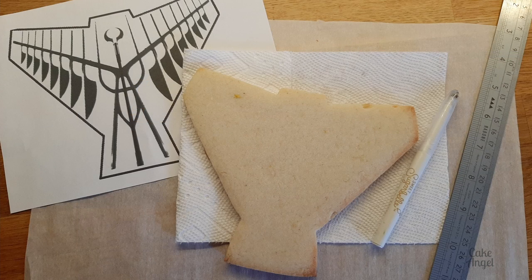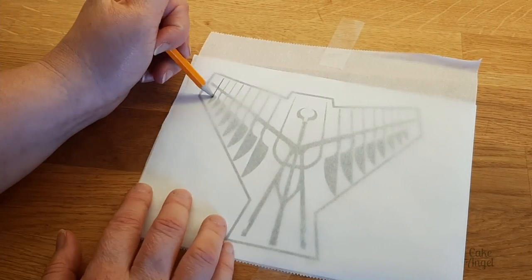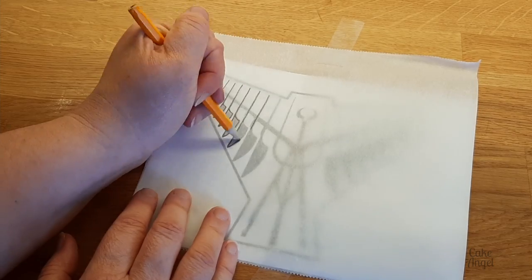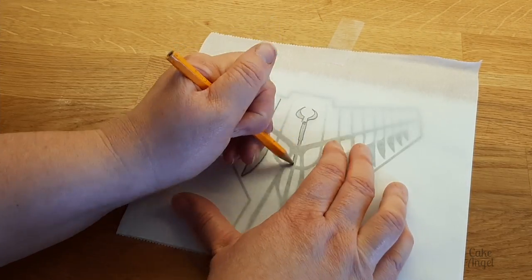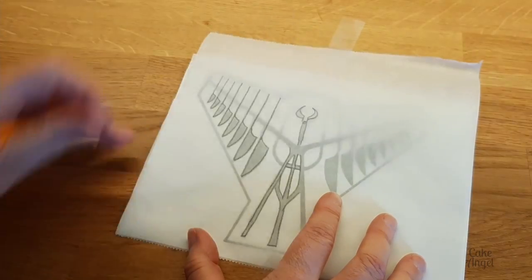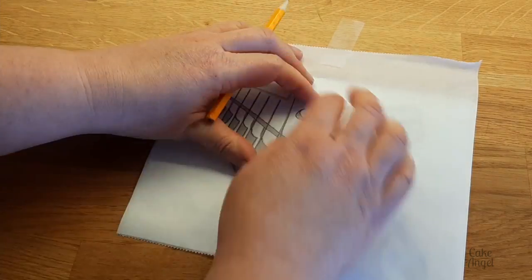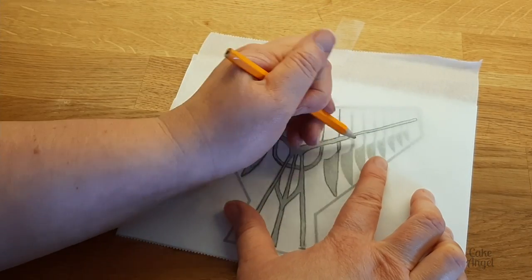Whenever you're going to replicate a design on a cookie, you want to make sure that you print a picture of it that exactly matches the size of the cookie that you've baked. Next I'm going to use some parchment paper and a pencil to trace it — this is just basic tracing like you would have done in school. All I'm going to do is copy everything from that picture onto my parchment paper using a pencil.